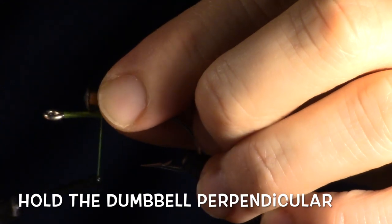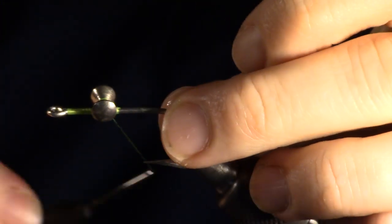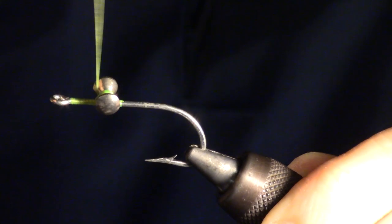I start by holding the dumbbell parallel to the shank of the hook. Make two wraps and let go of the dumbbell — it should automatically rotate to the perpendicular position. Once rotated, start to make X wraps over the dumbbell. You can do this by making multiple wraps one way, then multiple wraps the other way.